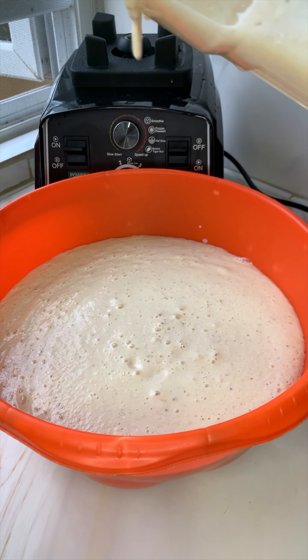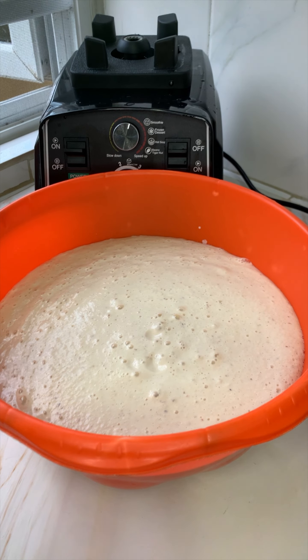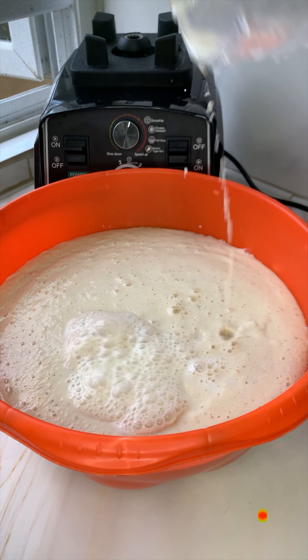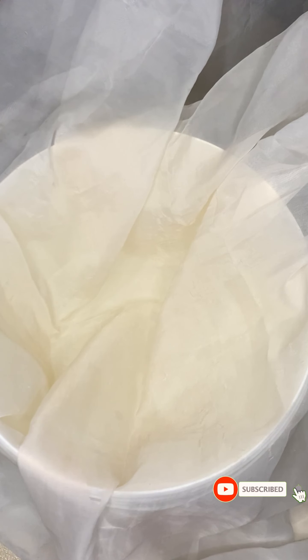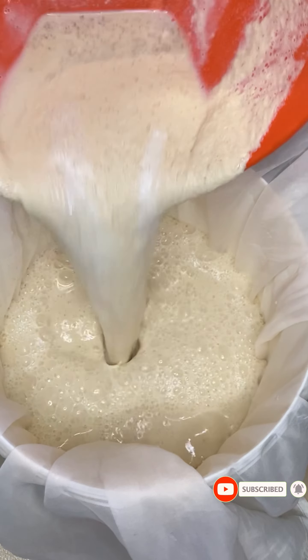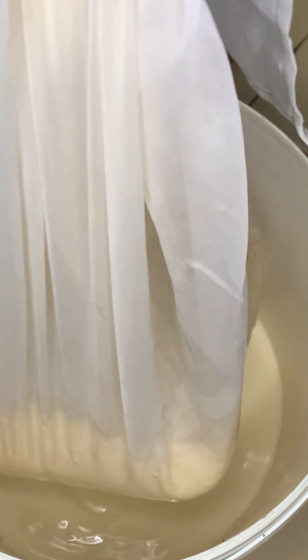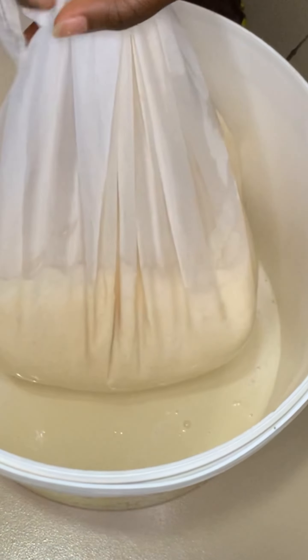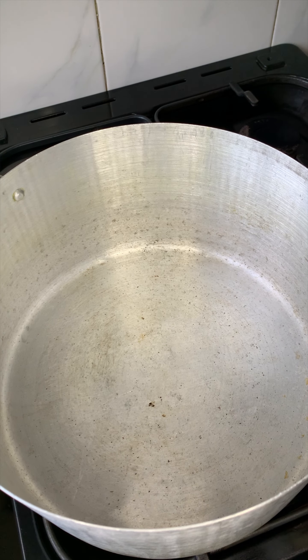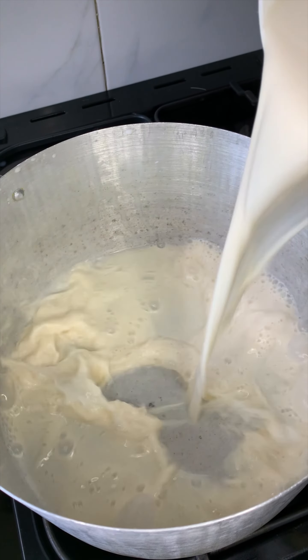I used three measuring cups of soybeans — a little soybeans goes a long way and you end up with a lot of milk. I added some water to thin it out, and I'm using a cheesecloth — the same type we use for sieving akamu — to extract the milk. Done extracting, I transfer that to a pot.